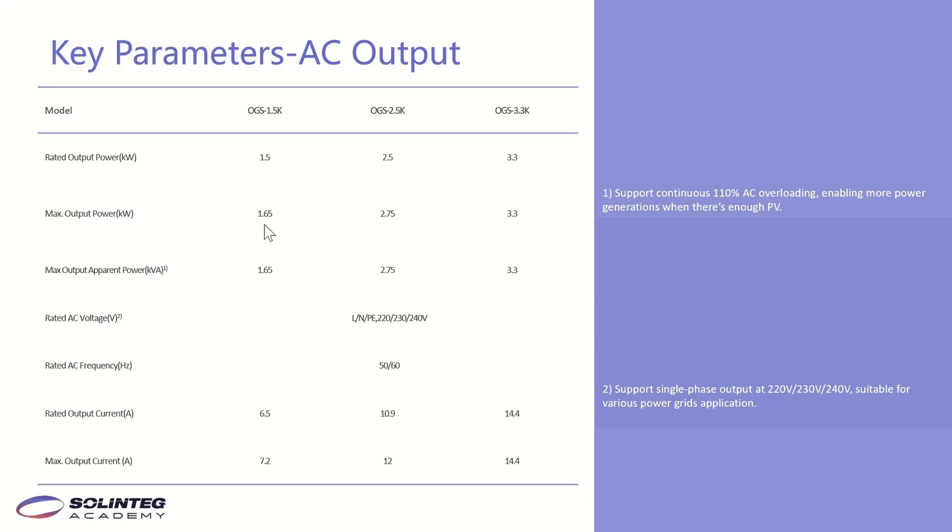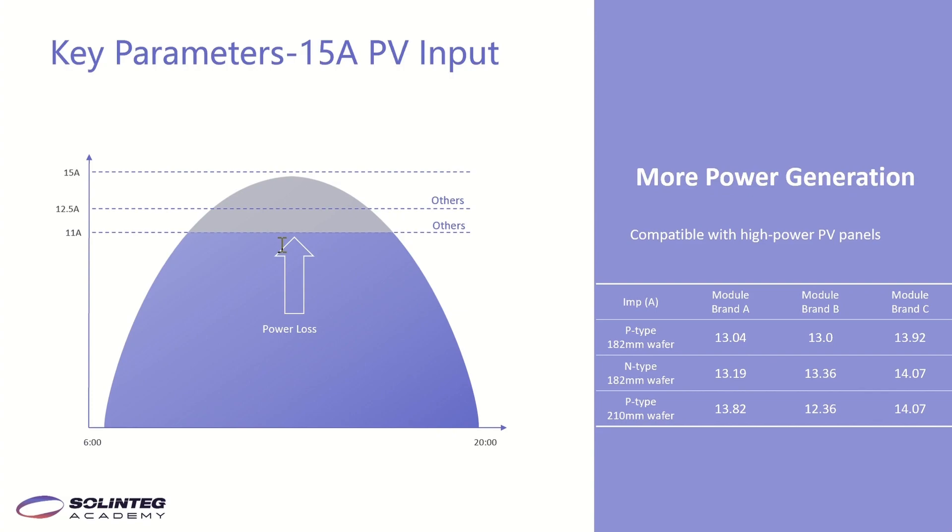This page shows the benefits of the 50A PV input for customers. Several brands of large-current PV panels have been evaluated — their current can reach 13A or 14A. If you use such panels with an inverter whose PV input is limited to 11A or 12.5A, the current will be clipped by the inverter, causing power loss. But with the Solintake OGS and its 15A PV input, the full current of the PV panels enters the inverter — no power loss, no limiting.